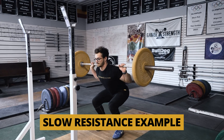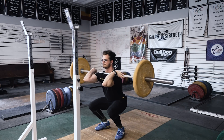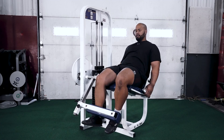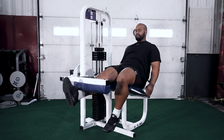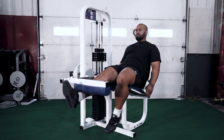The heavy slow resistance exercises could be a back squat or a front squat. Or even on a leg extension — you do the extension and then go 20 seconds slow on the way down, then through a slow concentric pattern as well. Those are the examples they're trying to break down.